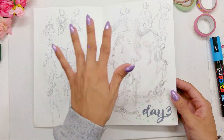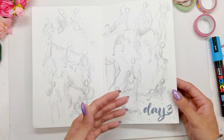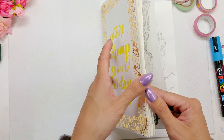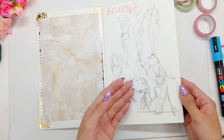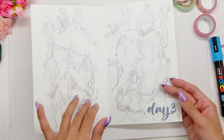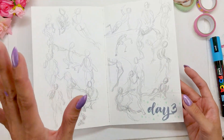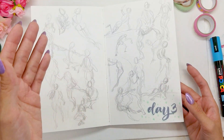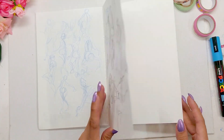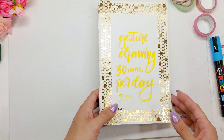As you can see, this gesture study over here is day three — they're more loose compared to day one. Day one is very stiff, and by day four they're more flowy — my lines are more curvy and flowy compared to day one where they're all straight lines and very stiff. And that's it — I got tired of it.